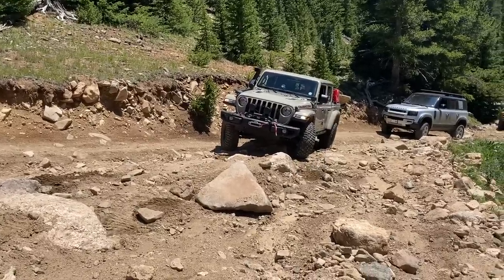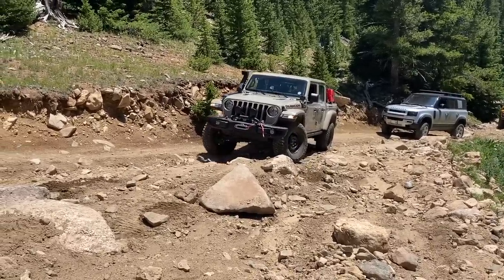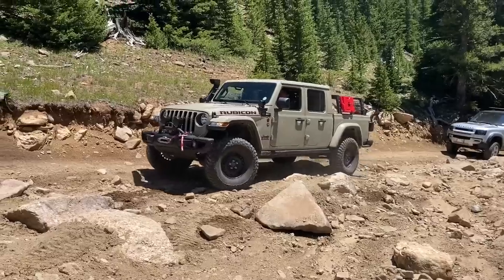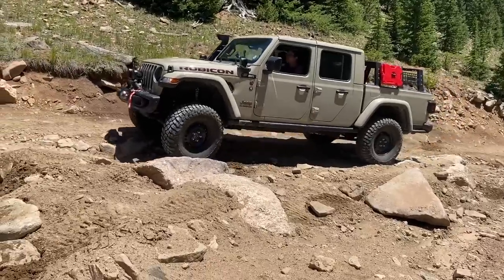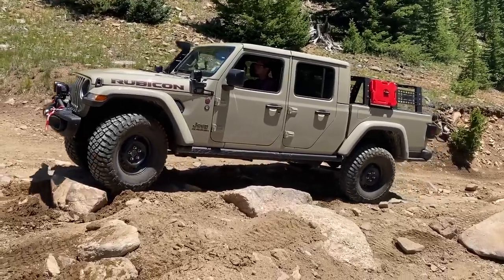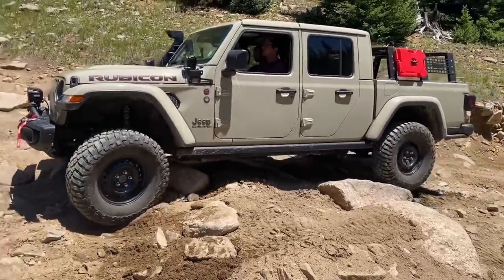Right there — hard passenger, forward. There he goes. Now come a little driver — we're climbing this rock here. A little more driver. Excellent. A little passenger, there you go — let's climb this guy.